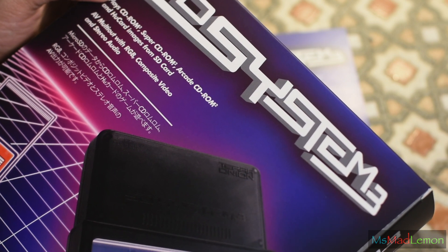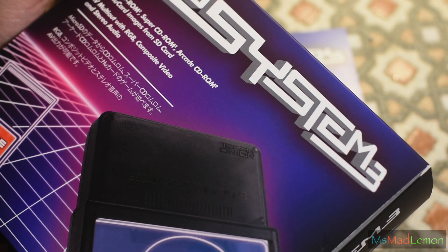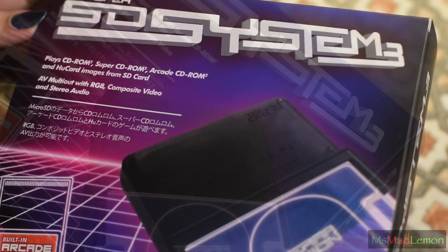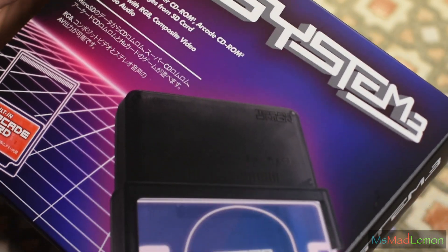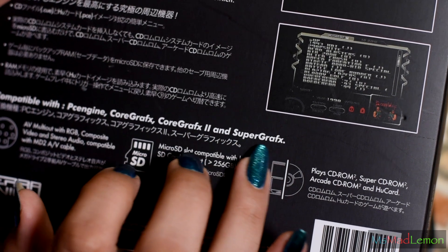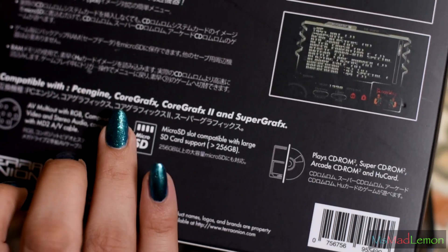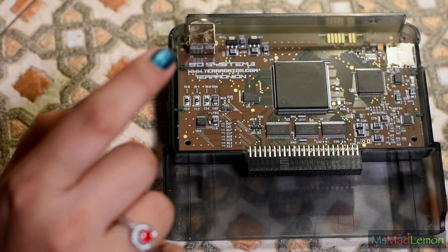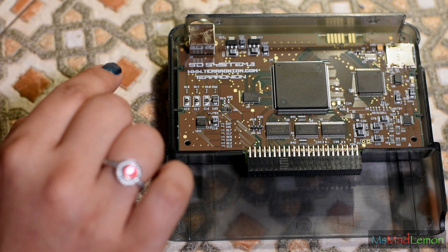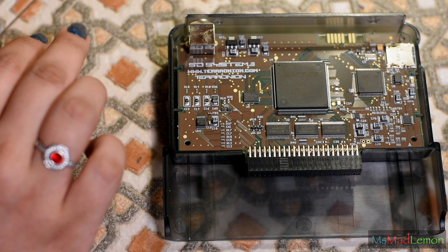260 euros seemed a little steep, but they have since revised the price to 240 euros — around 215 UK pounds and 280 US dollars — which seems more reasonable. I love the 80s retro-inspired box art. It's compatible with PC Engine, Core Graphics 1 and 2, and Super Graphics. It doesn't mention the TurboGrafx-16, but I can confirm this does work on the TurboGrafx-16. It is FPGA-based, running exactly as the original would, if not better — and there is no emulation.